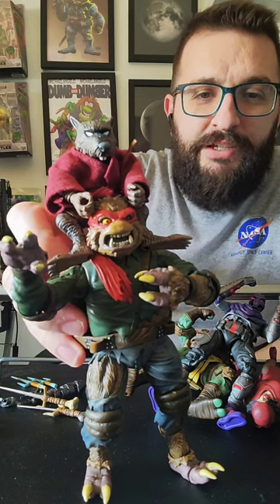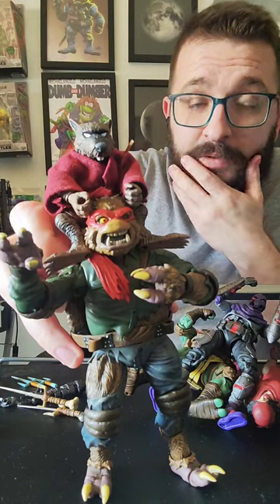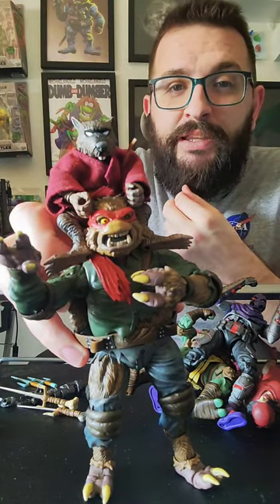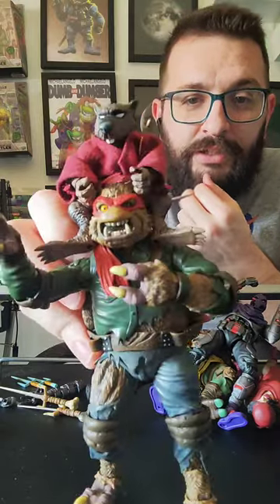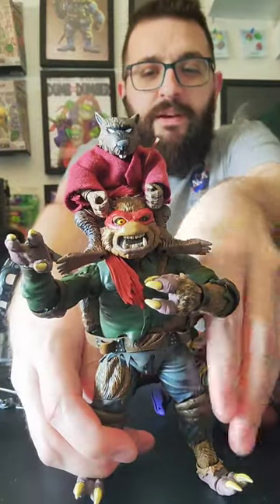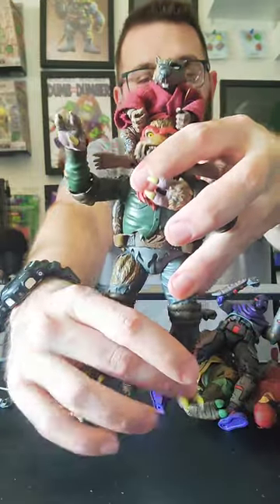The Ninja Turtles on Netflix with Batman in it? Yeah, the Batman versus TMNT — that's a good movie. That's probably one of the best Turtles movies, honestly. Do some pictures like that? I think I definitely will. You guys witnessed the birth of this, so thank you to whoever wanted to see Splinter — this was your doing.